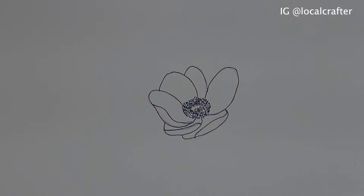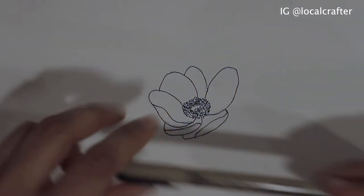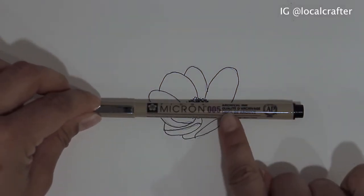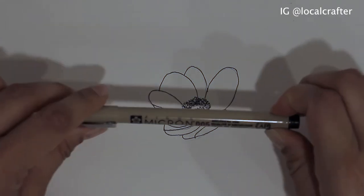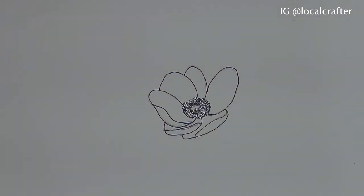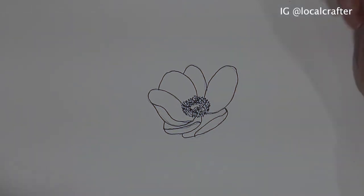I'm actually going to go with my thinnest pen — this one, the 0.005 Micron pen. I'm going to start adding some lines and then go back in and add the remaining leaves.